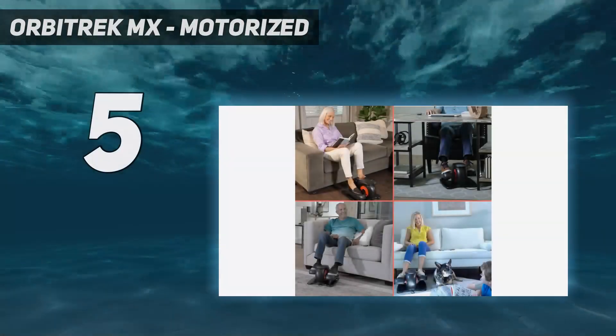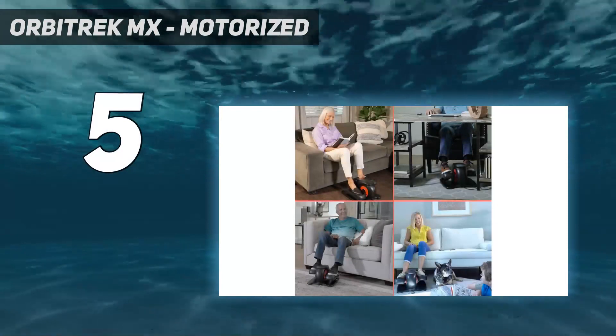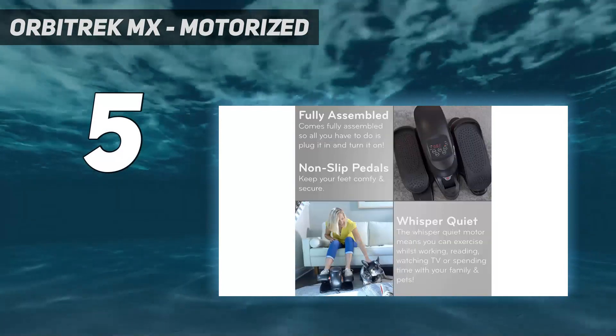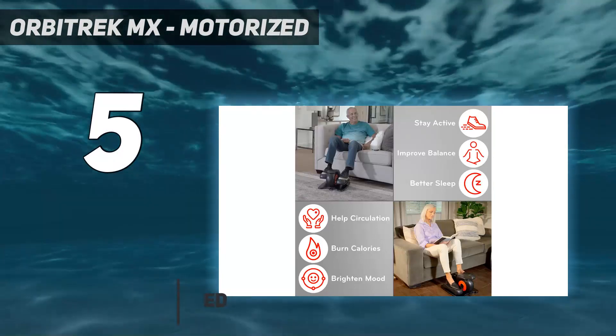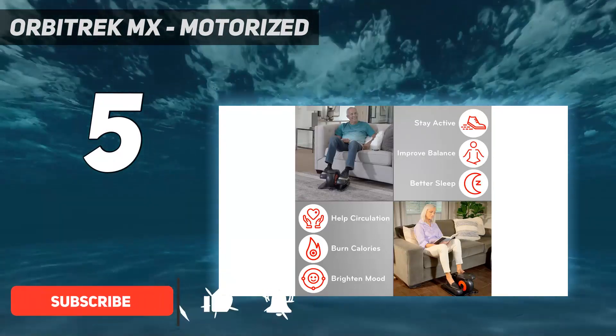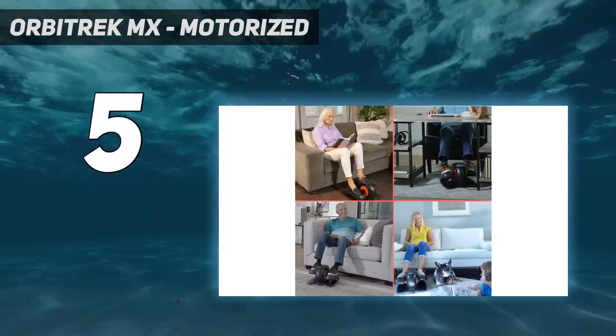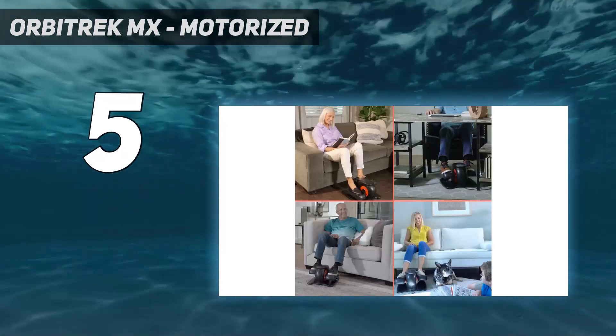Starting at number 5: the Orbitrek MX Motorized. Orbitrek's MX Motorized Under-Desk Elliptical Machine was easy to set up, provided a smooth and versatile workout, and offered unique features. It's expensive, but we think it's worth the price for its quality performance, pre-programmed workouts, and rare motorized design.